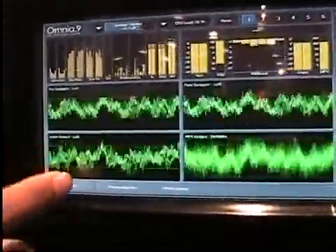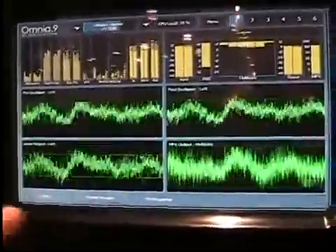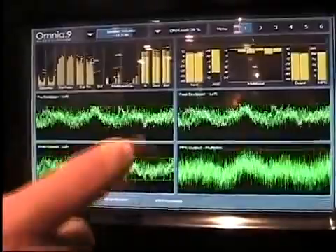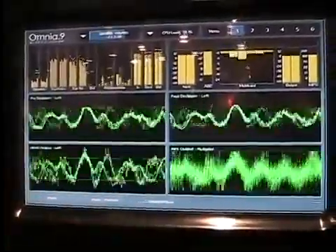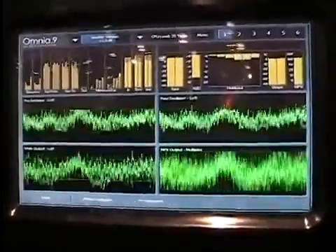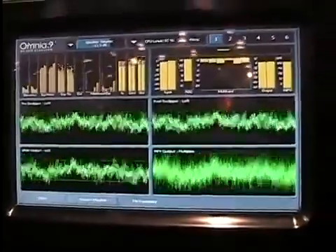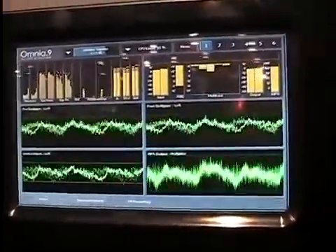And you can see all of a sudden you can actually see the drum hits. The bigger waves — that's a kick drum — and the waves at about this frequency is the snare drum. All of a sudden they're standing out. There are audio clips available on omniaaudio.com/9 for you to listen to the difference before and after.